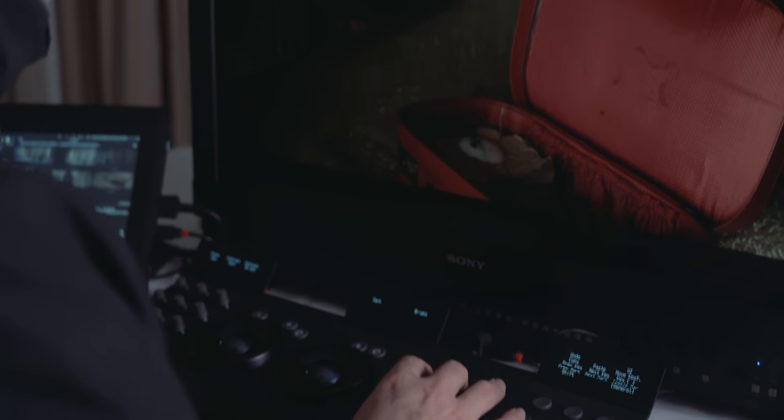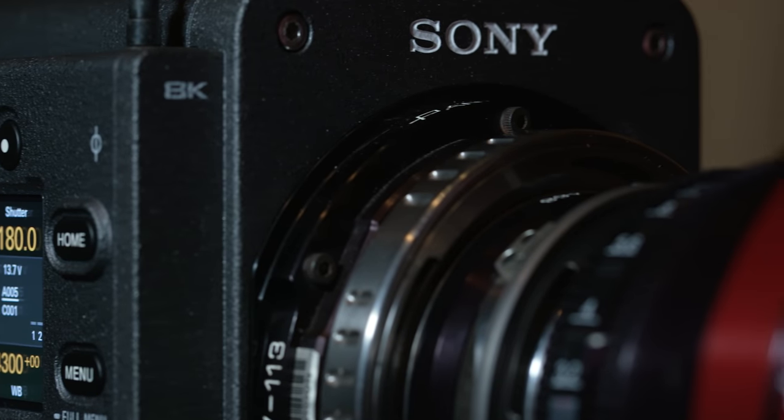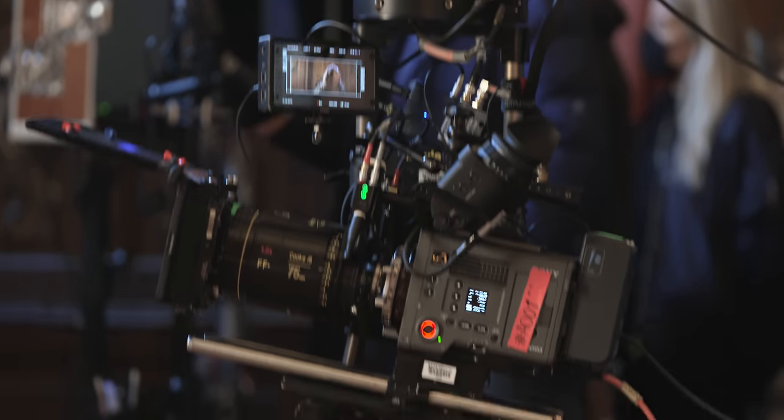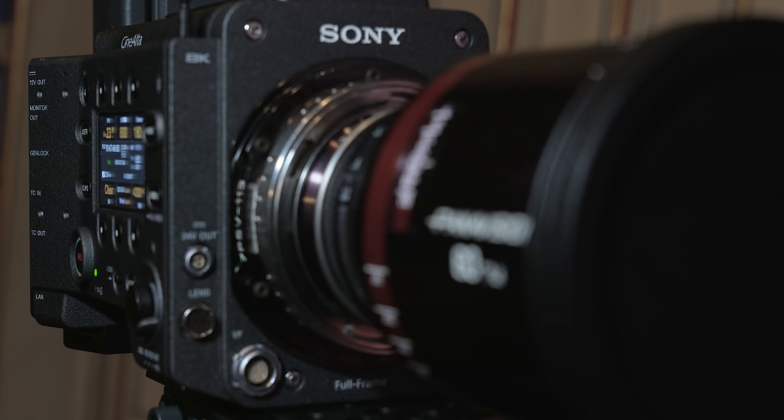I think I've had two instances of clipping where we were probably 25 plus stops of latitude in the scene. This is the first time I've ever used that larger sensor, the 8.6K. And we were lucky enough to get some anamorphic lenses that will really, for the full cinematic effect, really utilize that whole sensor.